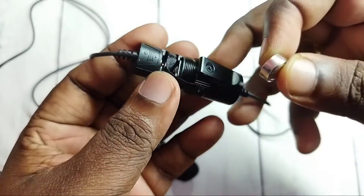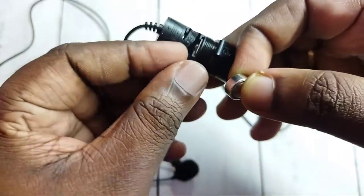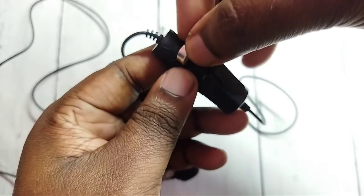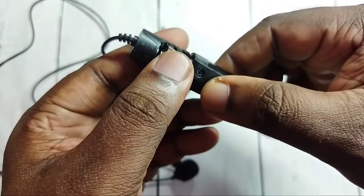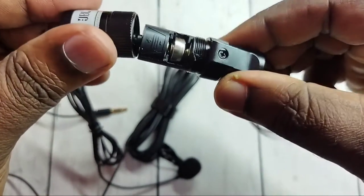Okay, so I am going to insert this battery here. Just insert it like this. Okay, done. Then we can close it.